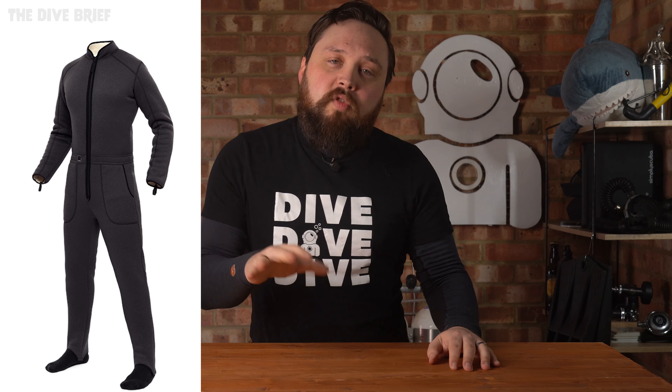The undersuit is the 901 and it's a great combination of good for you and good for the environment. The one-piece undersuit has a thick sherpa fleece with a weight of about 450 grams per square meter, so it's nice and thick and cozy.